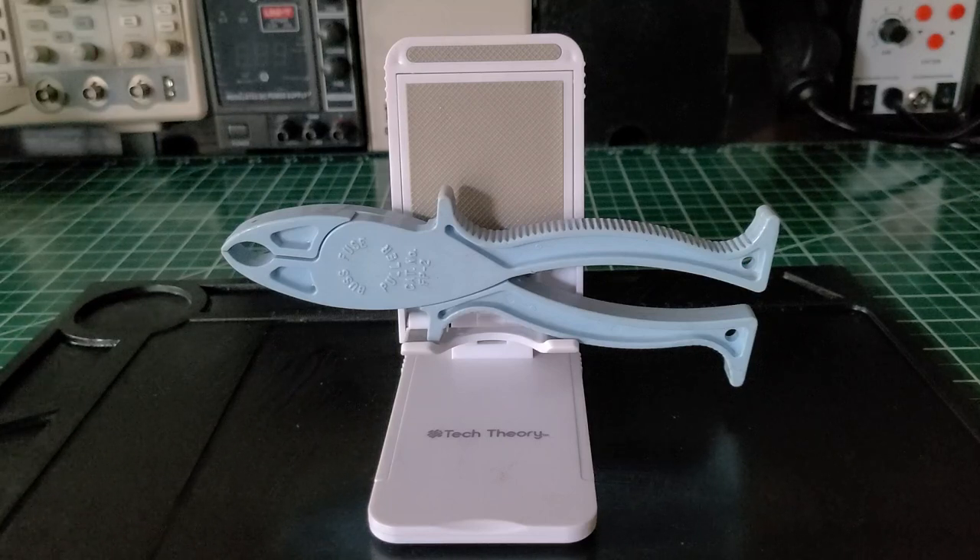I used to use this fuse puller a lot when I was doing industrial work and working on machinery where they'd have fuses. I don't use it too much in residential, but I still keep it in my bag. You may be working around an AC unit disconnect or a condenser outside and they may have fuses — that's where it still comes in handy.